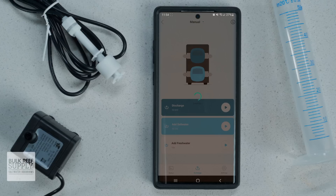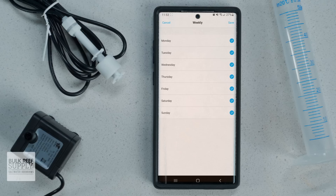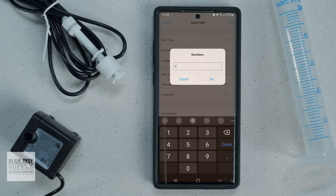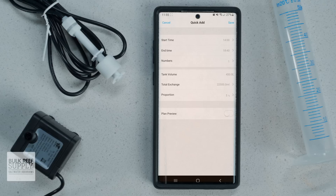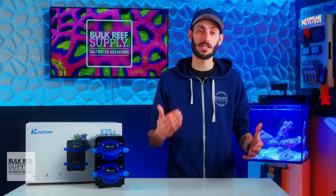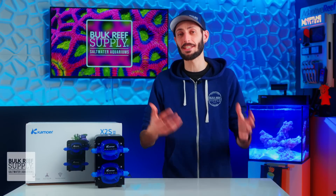Running both heads simultaneously is super convenient when you want to avoid draining the aquarium or sump first, which could cause other equipment to become exposed to air, like probes, sensors, heaters, or pumps. You can also choose what days of the week you want to perform water changes on, or set a number of days between water changes. You can build a schedule from scratch or through quick add, where you pick the start and end times, the number of individual changes between one and 24 over the course of the day, and the total amount of water to change either by volume or by percentage. Hit plan preview to see start and end times and volumes for each point, then hit save to put it into action.